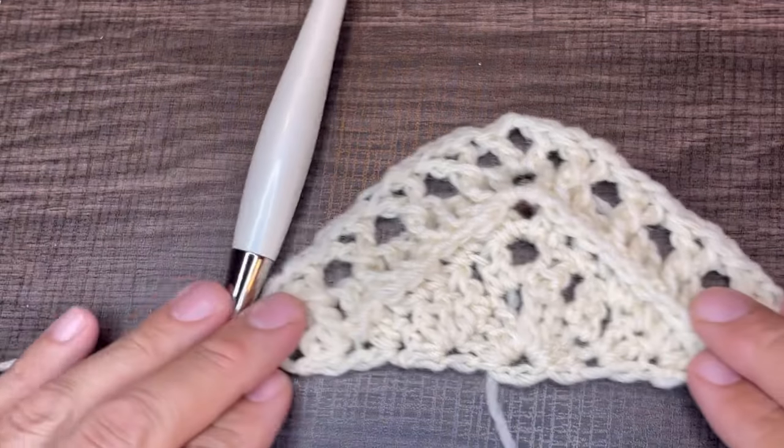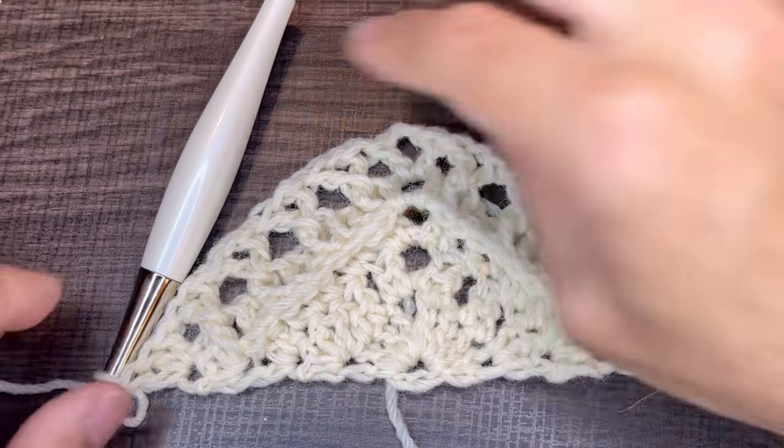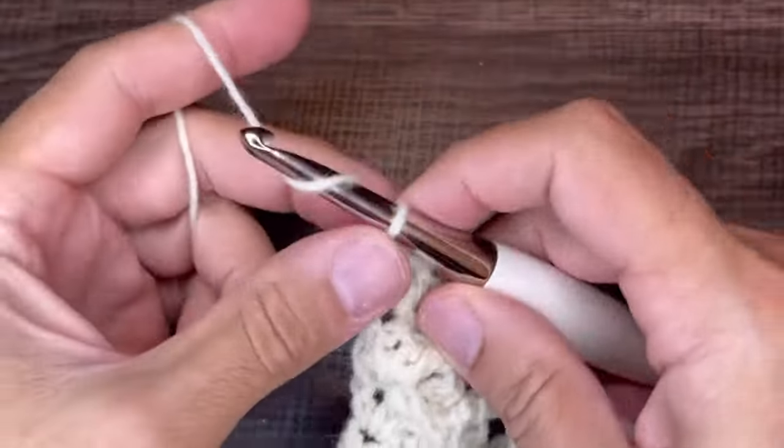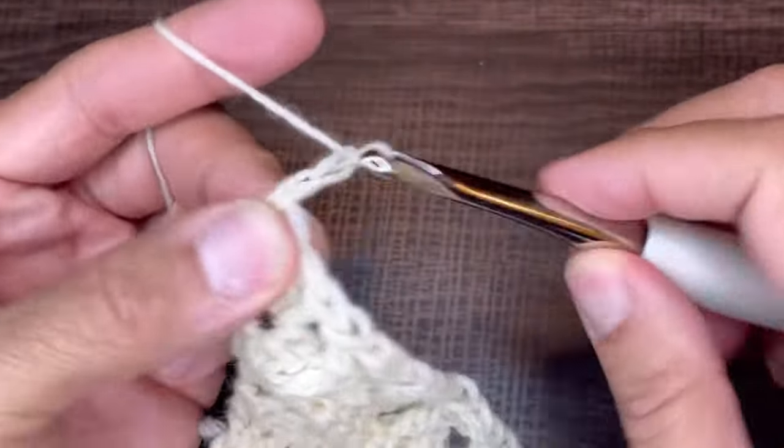In the last stitch insert three double crochets. This is what it looks like after five rows. To move on, chain two and turn the work.